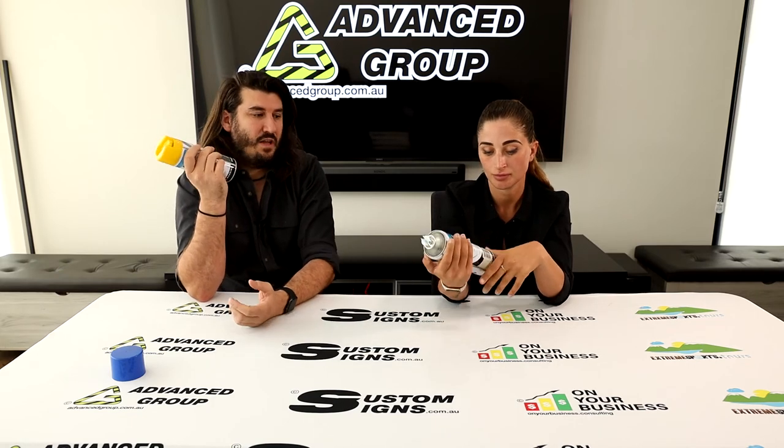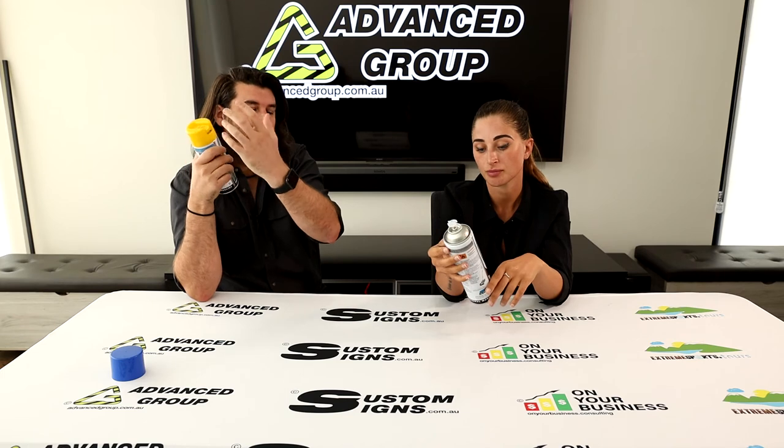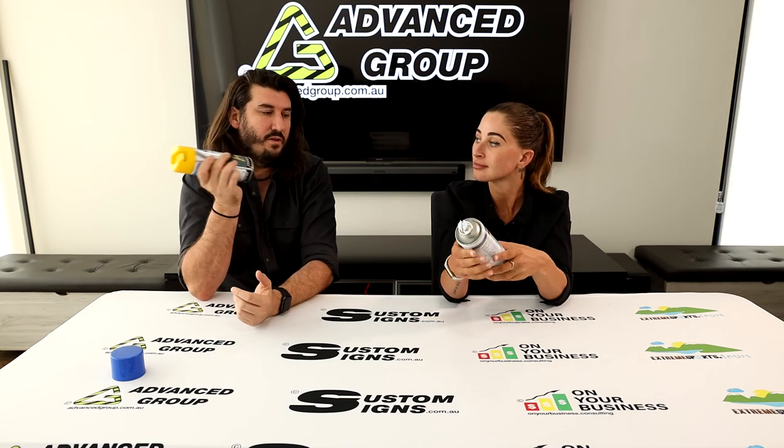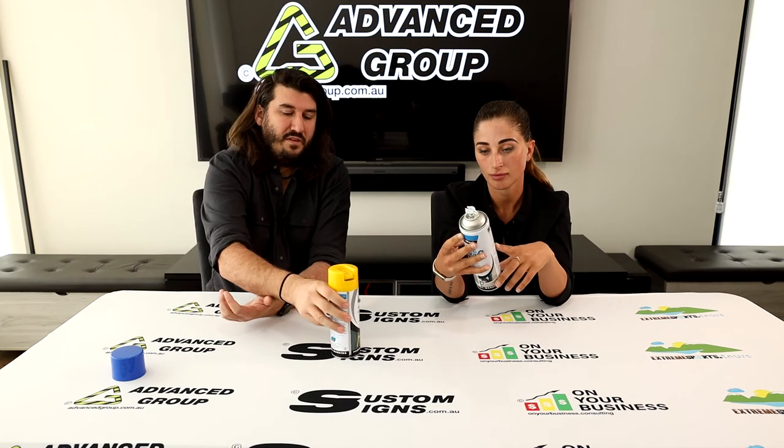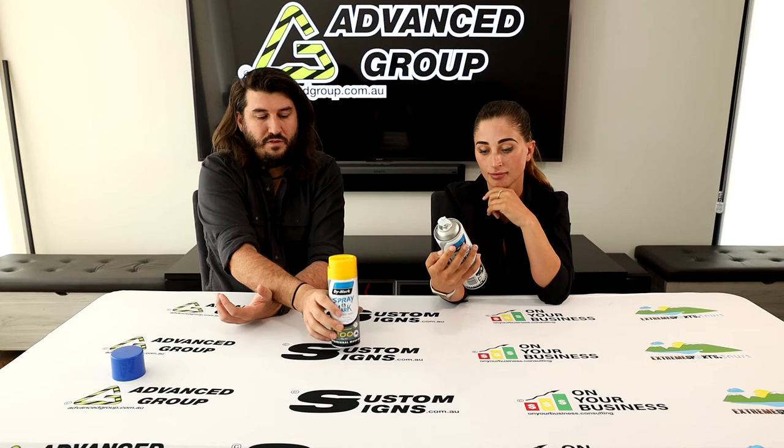The steel ball helps mix up the paint inside the can. If there's some separation — a thinner part at the top and thicker at the bottom — then it's not mixed well, and it's not going to be the best for sticking onto the ground surface.